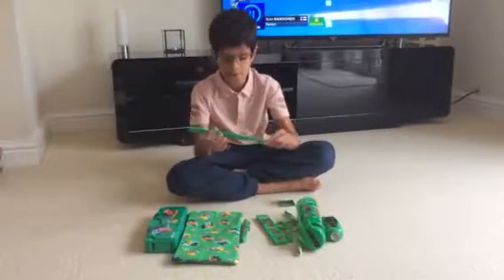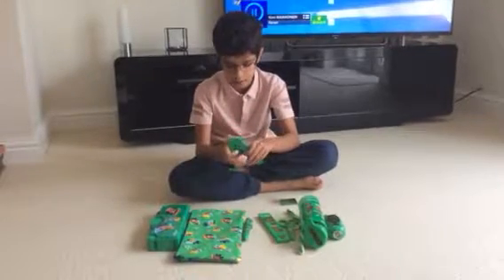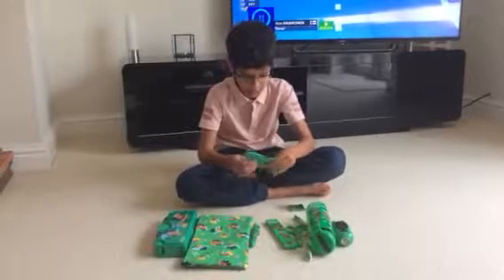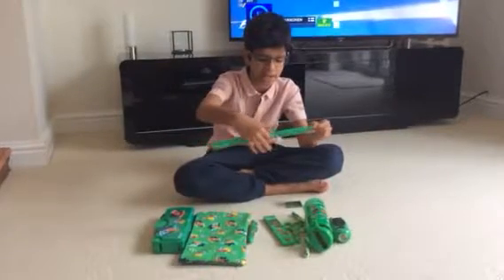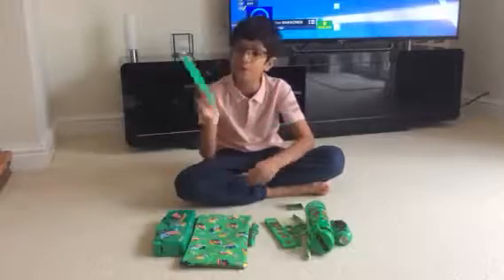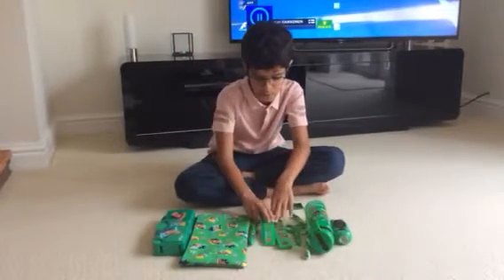Then we've got this Smiggle ruler. It's really cool because it's green and it's got some crocodiles and some crabs on it. It's also got a little stencil right here. And it's flexible, so you could do a 3, 2, 1 action with this when you're trying to make a film.